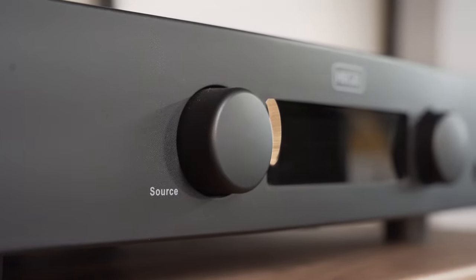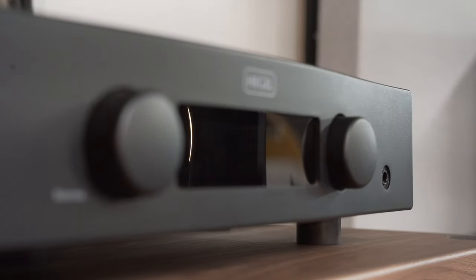It's time for the Hegel H95 — let's have a look at it. The H95 is the entry point of Hegel's integrated amplifiers. This is a comparative review between this amplifier and the rest of the line. If you haven't seen the rest of the series, you pretty much have to start at the top and work back, because I've done this backwards in terms of numbers.